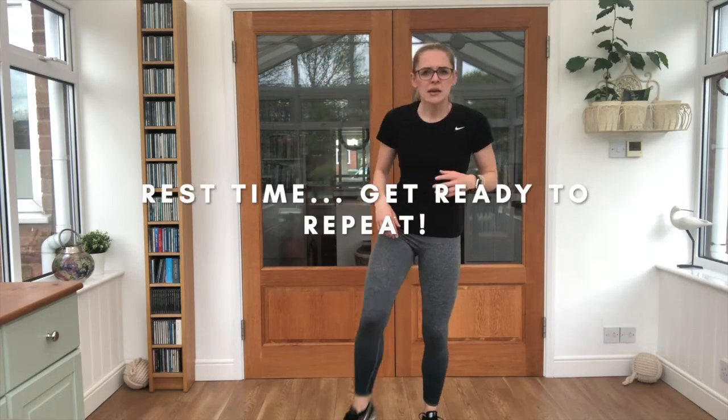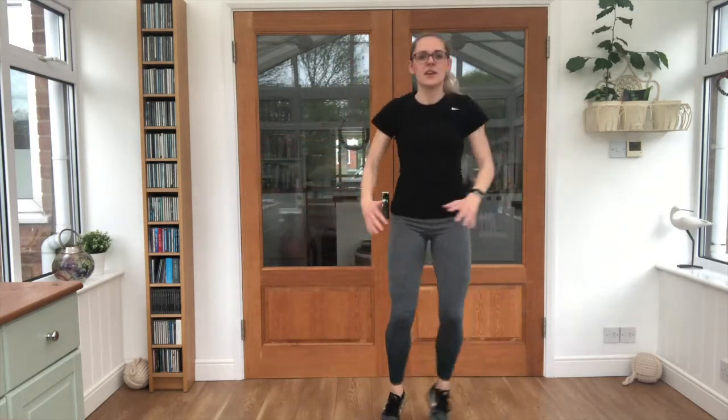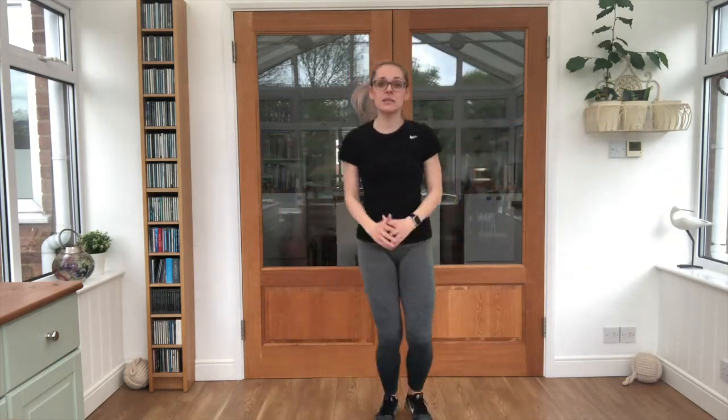Okay guys, grab a little drink if you need it. We're going to repeat all of those exercises one more time through. We're going to start with those half jacks in a moment. We've got an extra 15 seconds break because that's our halfway. Give those legs a little shake, give those arms a shake. Nice deep breaths in — breathe out. Get ready. Half jacks, off we go. Good stuff — arms coming up, in and out with those feet. Keep it nice and light on the toes.